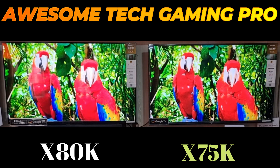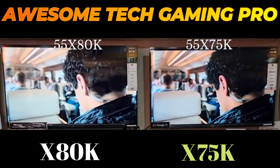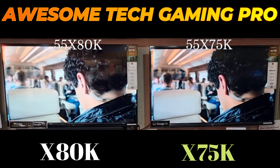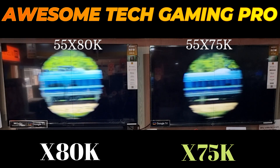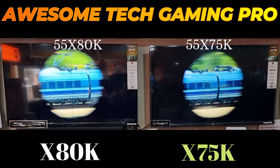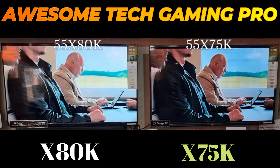The X80K also has hands-free help from Google. With hands-free voice control built into Google TV, you can set aside your remote and simply use your voice to control your TV. You can ask Google to find a specific title, search by genre, and get personalized recommendations on what to watch.